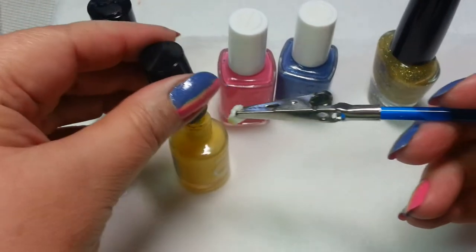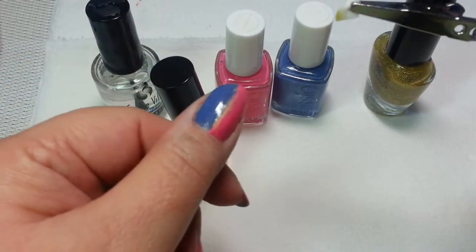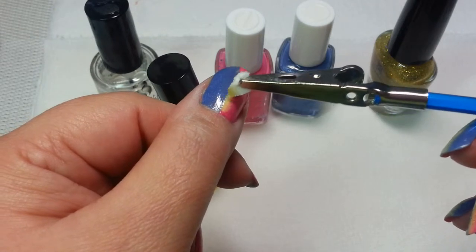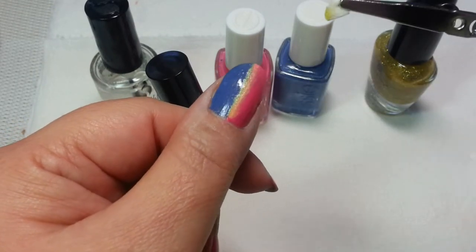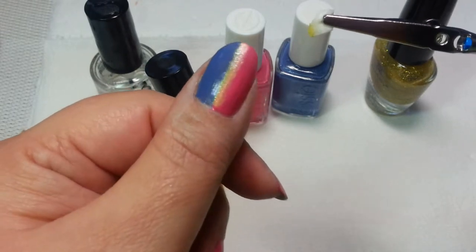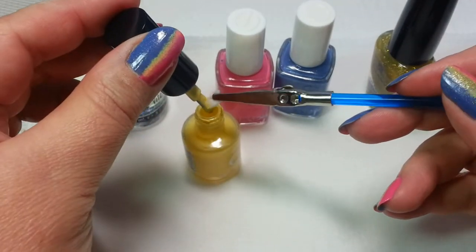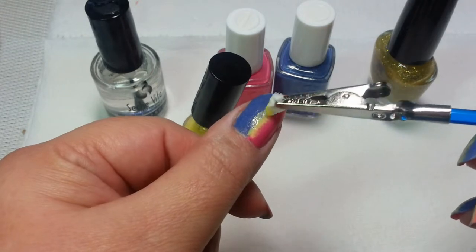And I'm just going to do a little bit more dabbing. I don't think I mentioned earlier, but you can use any colors for this. You don't have to use the colors that I'm using by any stretch of the imagination. This is just something to get you going. So, more. And you can keep dabbing, or you can decide you like it just like this. For me, I'm going to take a little bit more and make my yellow a little bit wider.